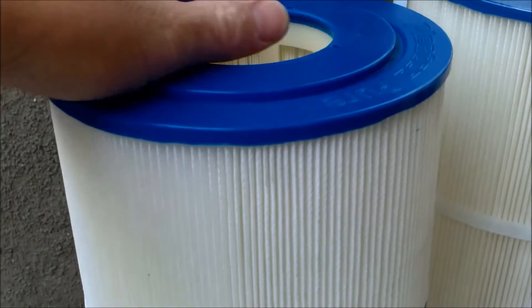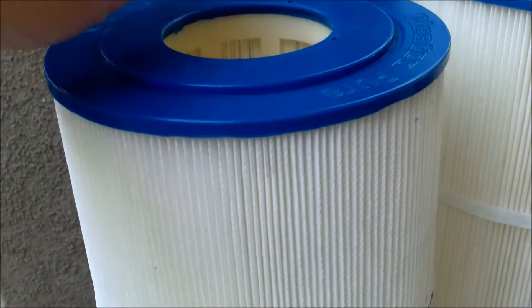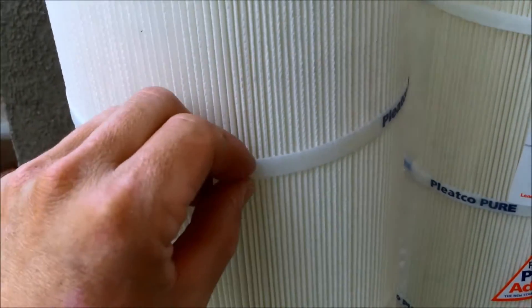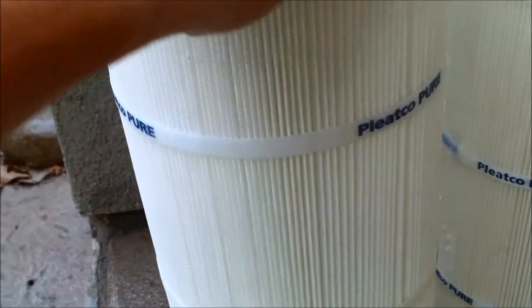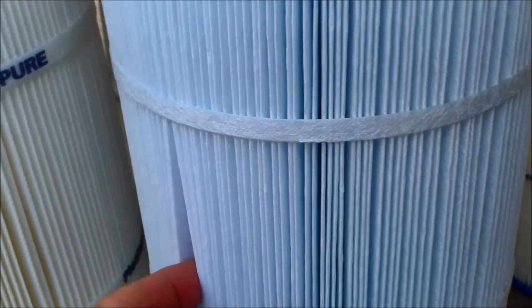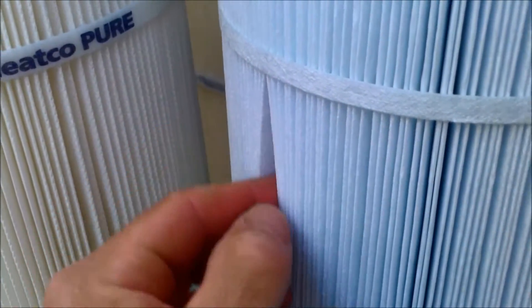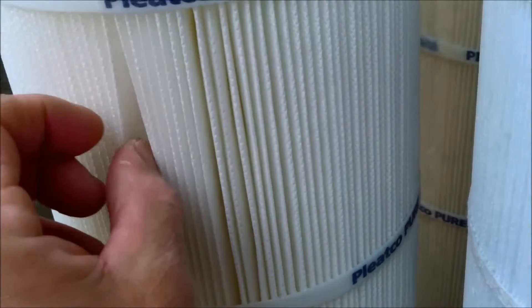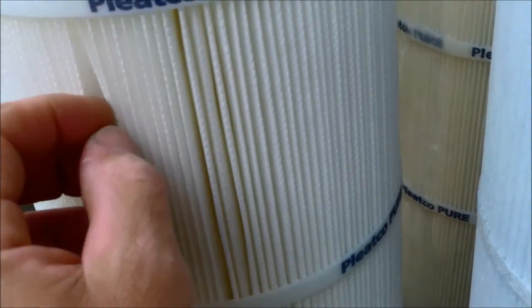If you watched my filter cartridge review, you know that the top is antimicrobial, they have an open core flow, and they have super bonded bands that hold the pleats apart. Here's your standard cartridge made out of the Reemay material — it feels more like a paper type material — and the Pleatco Advanced, like their other cartridges, is made out of a material that feels a lot more like cloth.